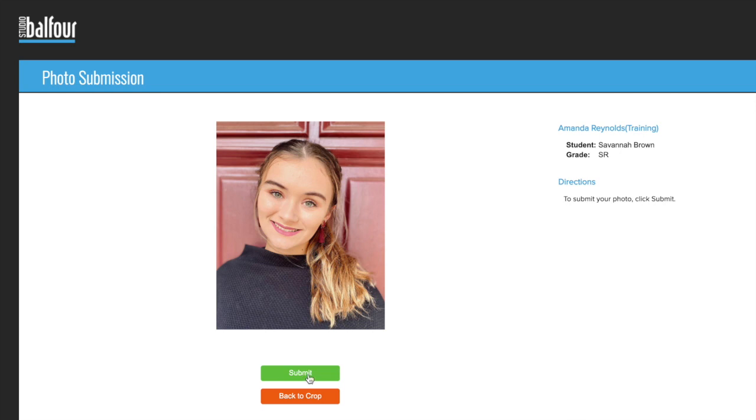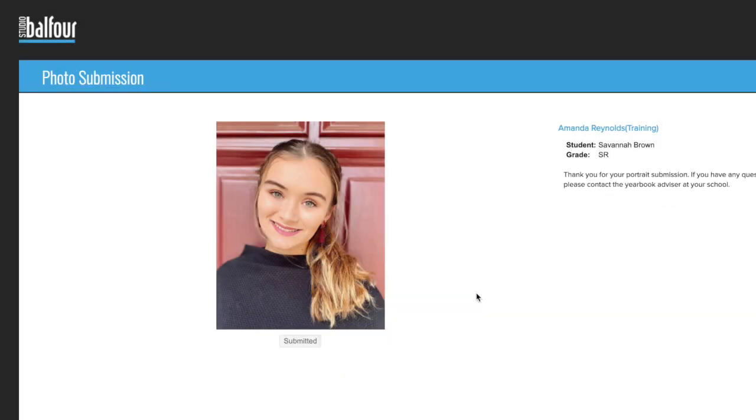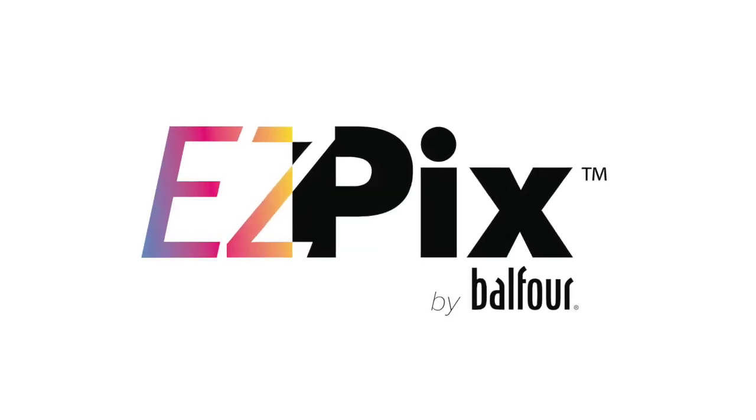Once you've accepted the crop, simply hit complete and your image has been submitted. Thanks so much for using EasyPix by Balfour.